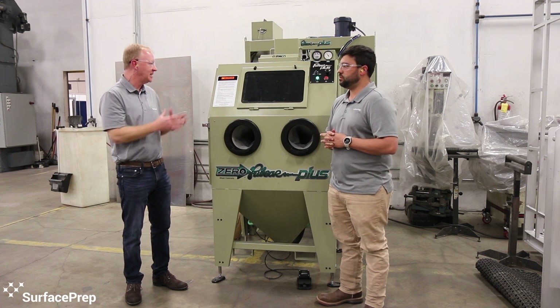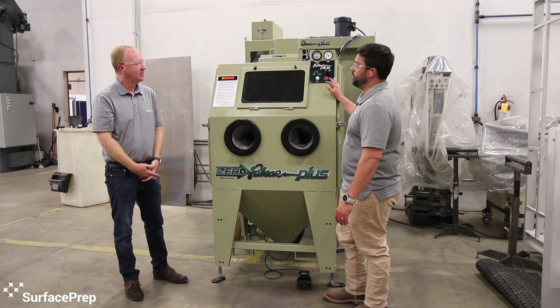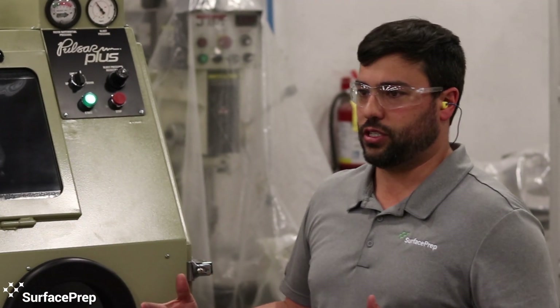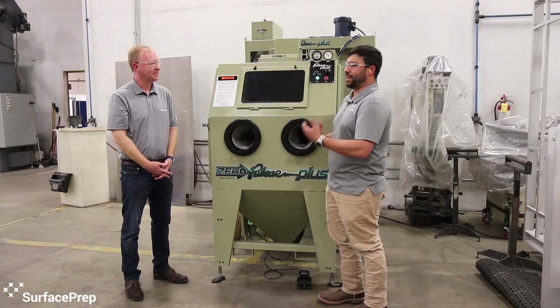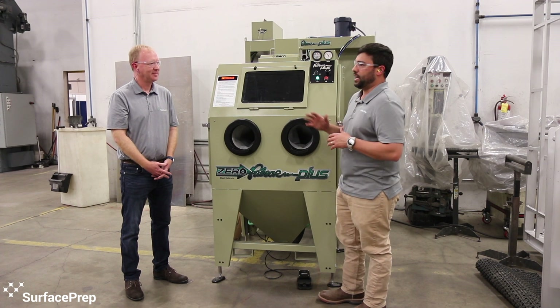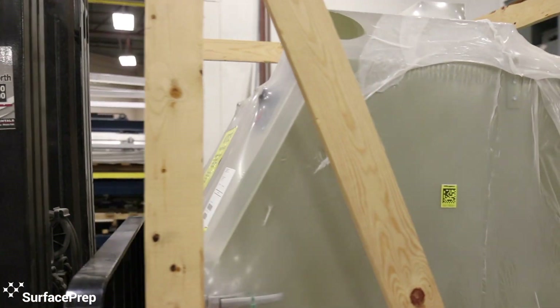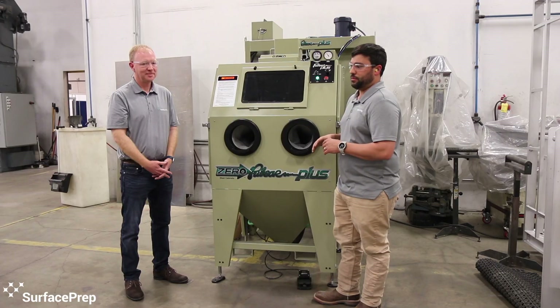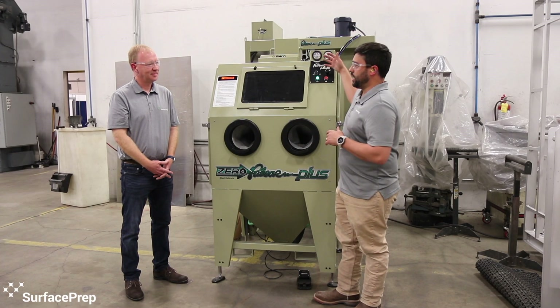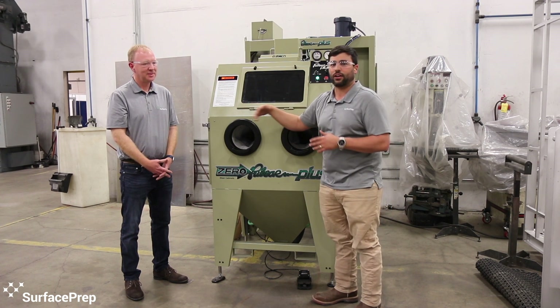Another fantastic aspect is just the construction of this cabinet — specifically the modular construction. At our shop, we do bring equipment in to test it and make sure we're doing our due diligence for our customers. A lot of times you have to figure out where to put the cabinet when you're limited on floor space. The fact that you can set this up in many different configurations is a wonderful feature. You can move the reclamation and dust collector off five feet, or on the left side or behind it. Being able to do a different footprint with it makes it easier to install.